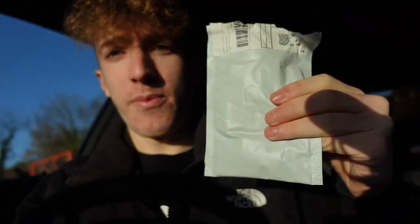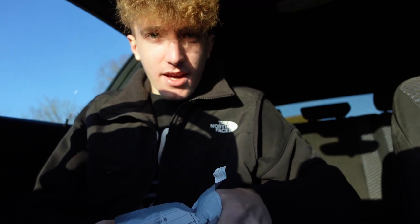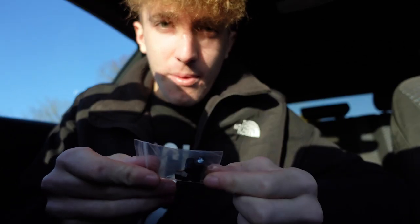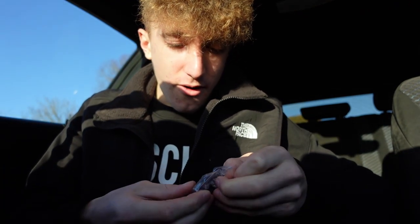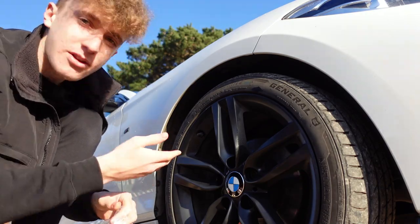I'm going to open the first mod now — it's going to be a lucky dip with what we get out of the three. All right, let me open this. The first mod I've purchased off Wish is black BMW valve caps. They cost me less than five quid, very very cheap. Let's hope that they fit on and actually stay on.